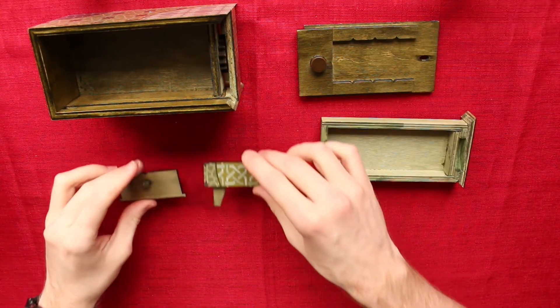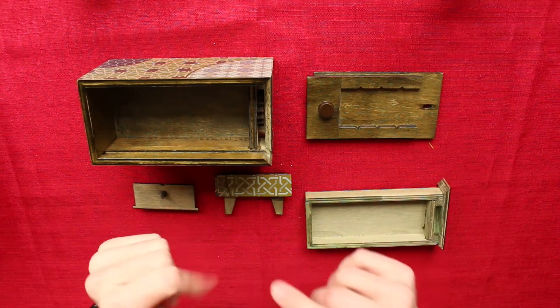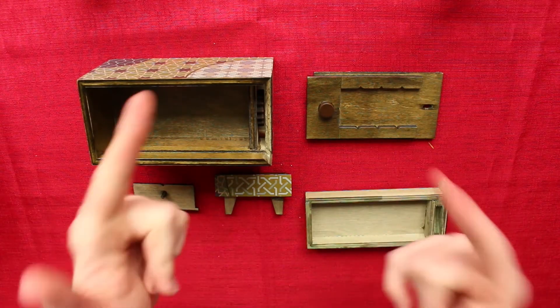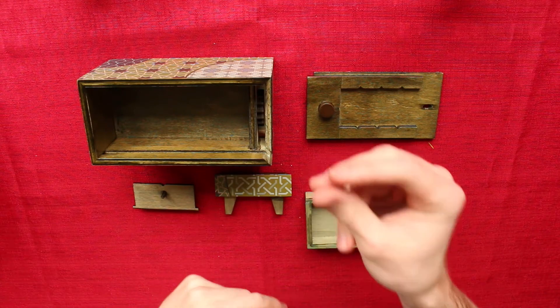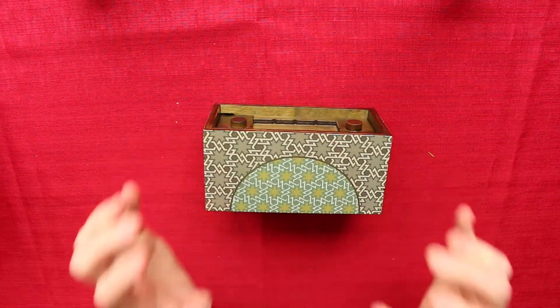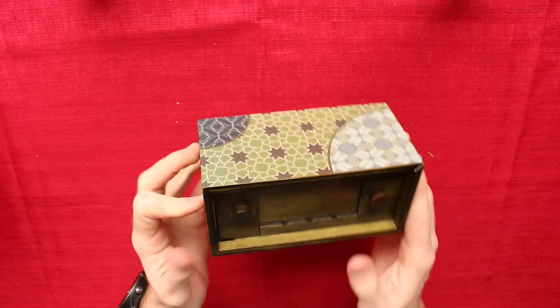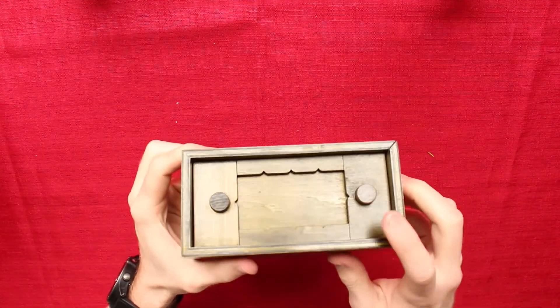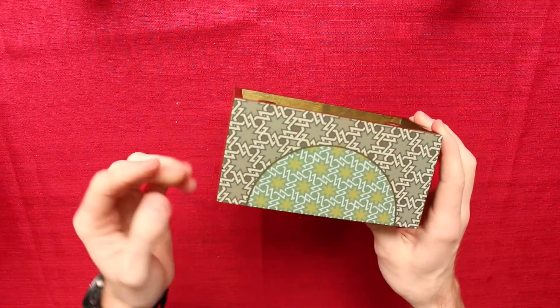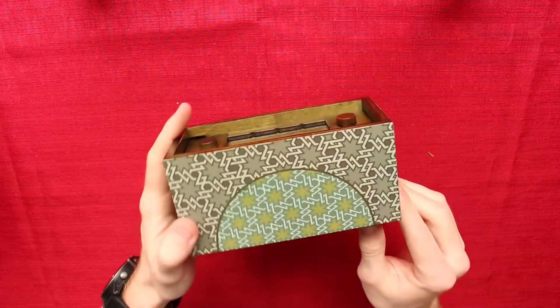That was a really cool solve — I really loved this puzzle box, I thought that was awesome. Now the puzzle is reassembled and we've officially solved it. I really love this one — I think it had some really cool secret mechanisms. This lid mechanism was really unique, and the gear too provided just a little bit more challenge in order for us to discover that last hidden compartment.